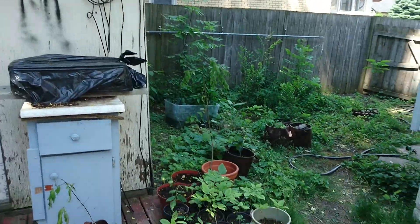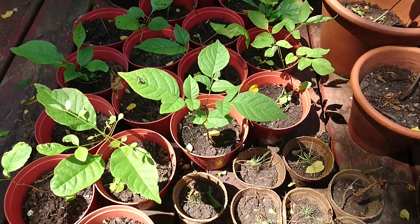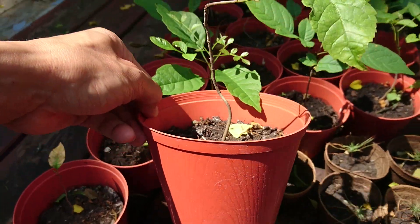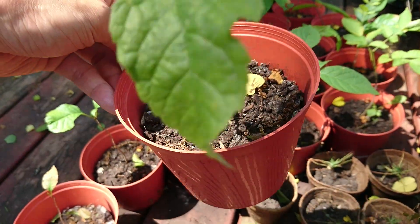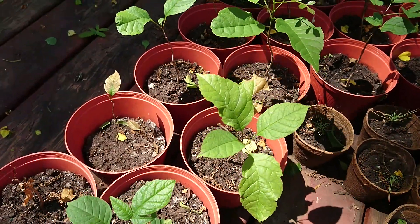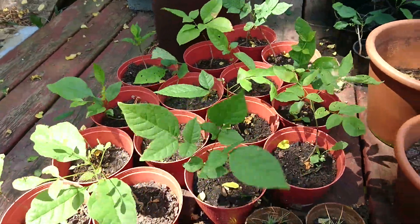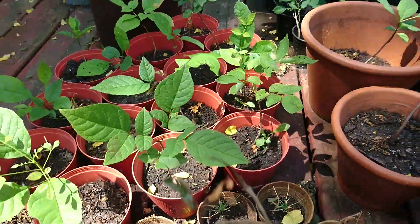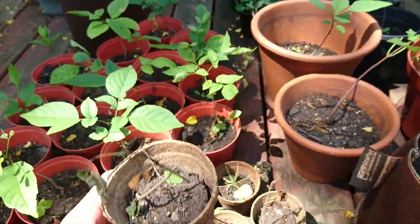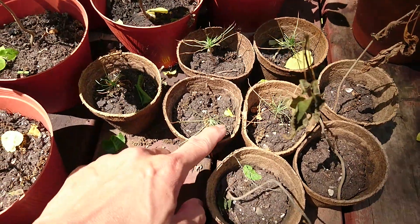What I wanted to talk about today was the different types of pots you could put them in. I've got these plastic pots from the dollar store and they've done well — the ones in these plastic pots are all green and lush. But then these ones in the peat pots are not faring so well, as you can see. I have some pine there as well.